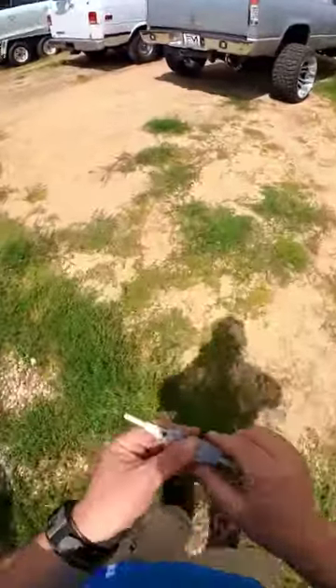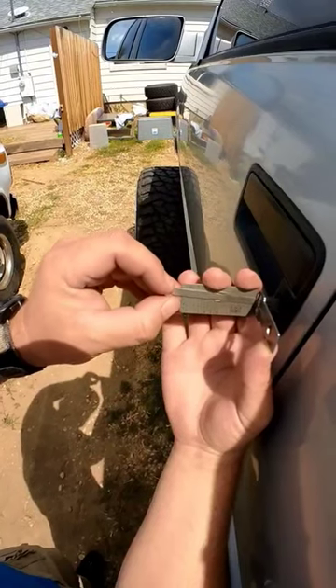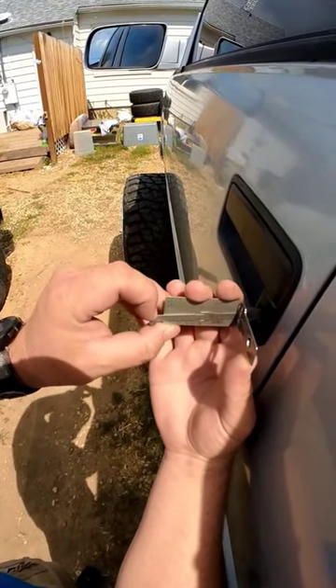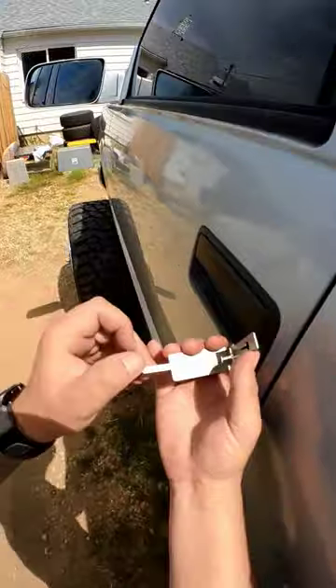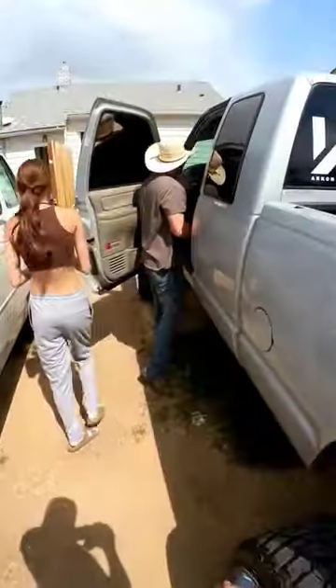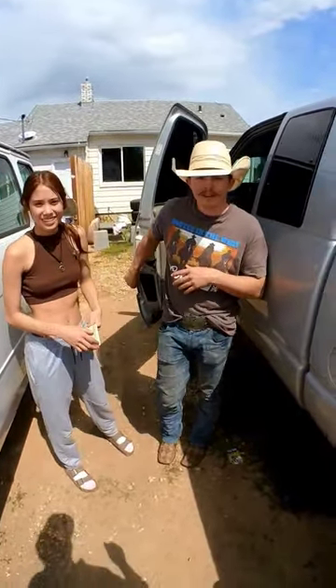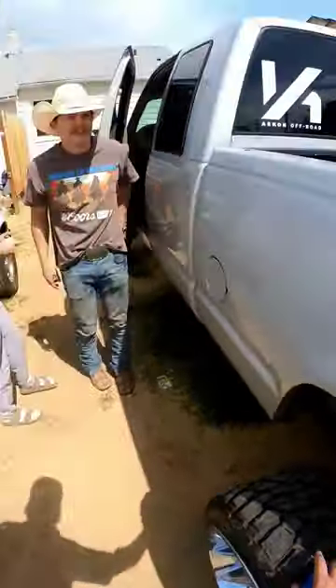You can get those at autokeys.com — I sell those. I was recording; I do videos of how I open cars and stuff like that for TikTok. You mind if I share it? Cool, thank you.